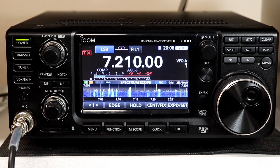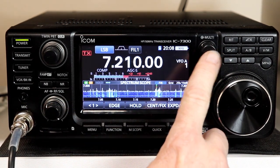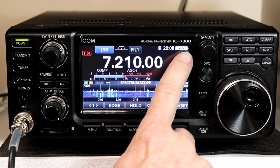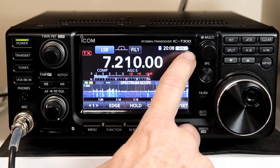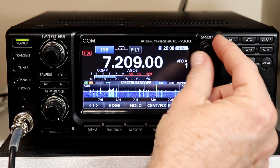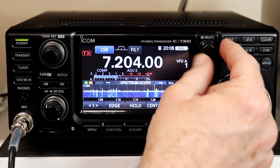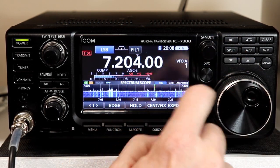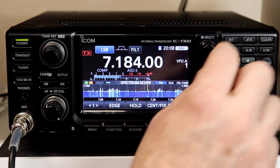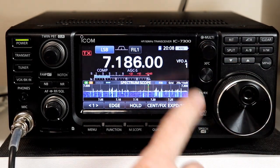Let's look at one other enhancement they've made with this version, and that would be with the multi-knob. In the first video of this series when we were loading the new firmware, I mentioned the kilohertz display on the upper right corner. That's because the multi-function knob now by default, when you're in VFO mode, changes the kilohertz — a convenient way to tune up and down fast. You can just use the main tuning knob as normal and then use the multi-function knob to tune kilohertz.